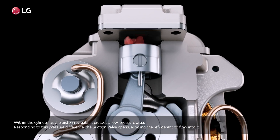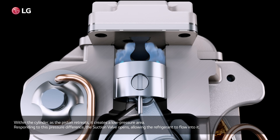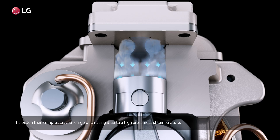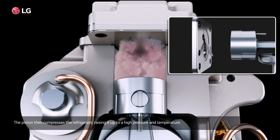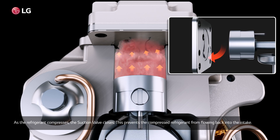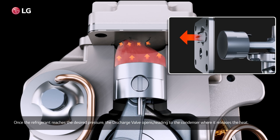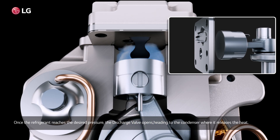Within the cylinder, as the piston retreats, it creates a low pressure area. Responding to this pressure difference, the suction valve opens, allowing the refrigerant to flow in. The piston then compresses the refrigerant, raising it to a high pressure and temperature. As the refrigerant compresses, the suction valve closes, preventing the compressed refrigerant from flowing back into the intake. Once the refrigerant reaches the desired pressure, the discharge valve opens, heading to the condenser where it releases the heat.